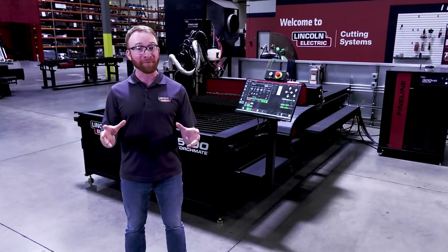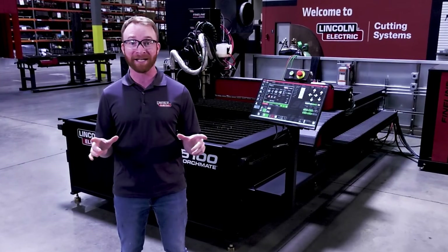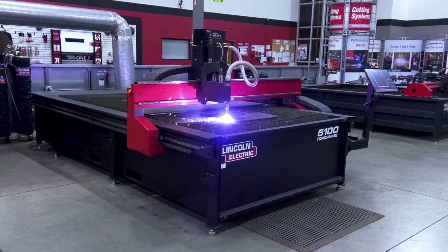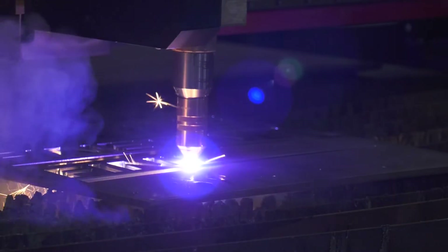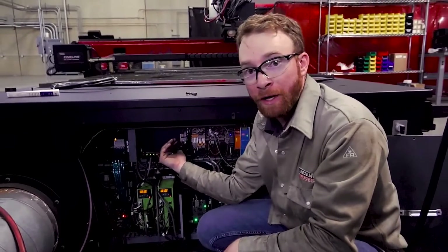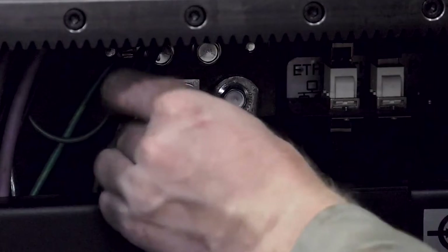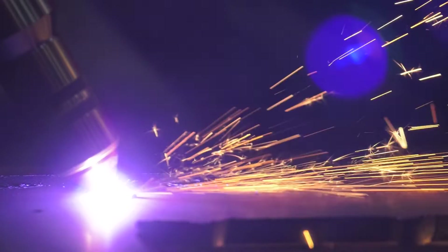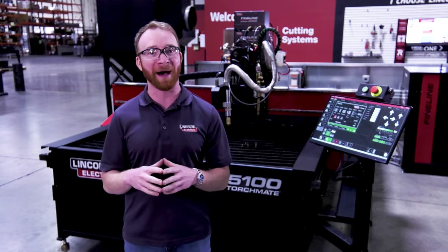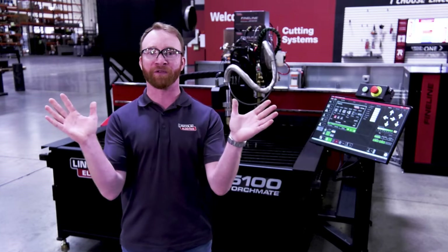When it comes to operating your machine, Lincoln Electric is here to help. Once your machine arrives and power, gases, and regulators are available, a Lincoln Electric expert technician will be onsite to commission your machine and provide a day of training. That can be expanded to two days if you have a Fineline purchase and three days if you purchase the bevel attachment, giving you complete confidence when our technician leaves.